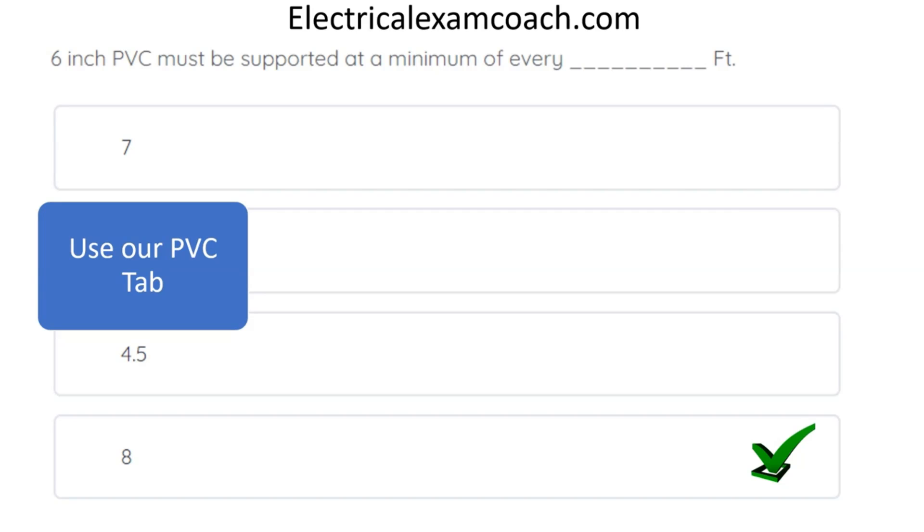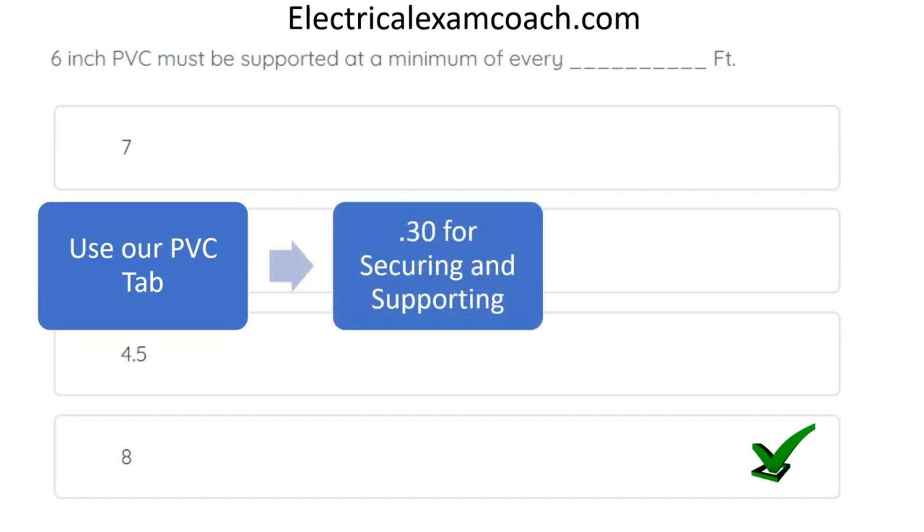So we're going to use our PVC tab and head to the .30 section. In all of these cables and pipes — whether it's rigid metal, liquid-type flexible metal, or anyone in between — the .30 section is going to be for securing and supporting.